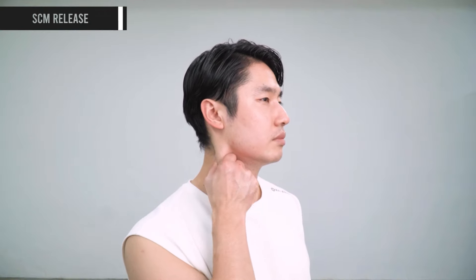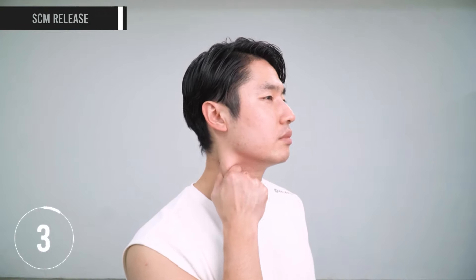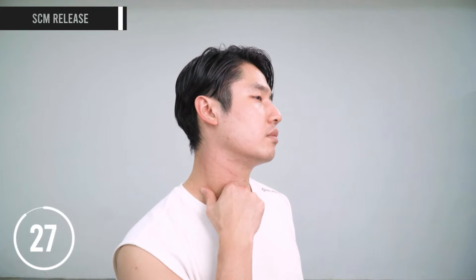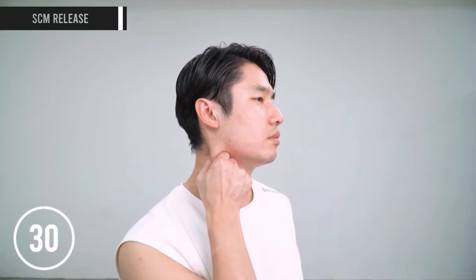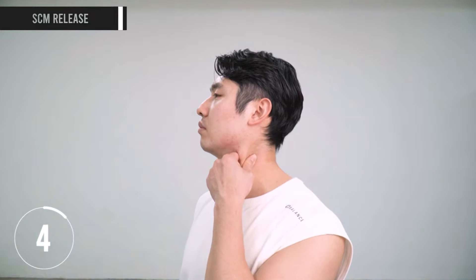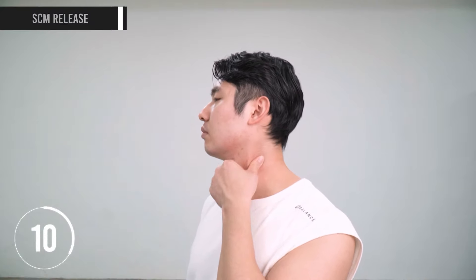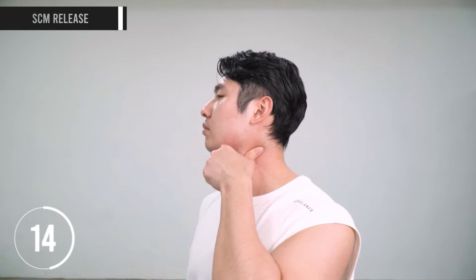The next muscle to massage is the sternocleidomastoid, also called the SCM muscle. If this muscle gets tight, it can cause uneven jaw, unevenness in the eyes, ears, and nose — so it affects the whole shape of our face. This muscle gets so easily tight in modern lifestyle, which involves repetitive and rigid movements that tighten the sternocleidomastoid. That is why we need to take special care. Be soft and gentle — feel the refreshing sensation. You're not hurting yourself, but giving yourself a refreshing, releasing massage.